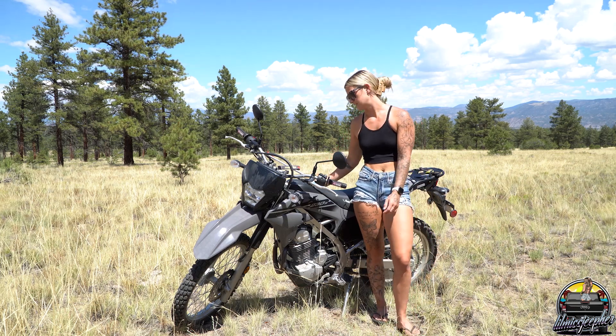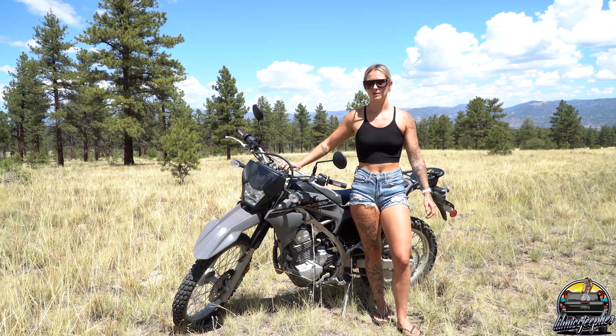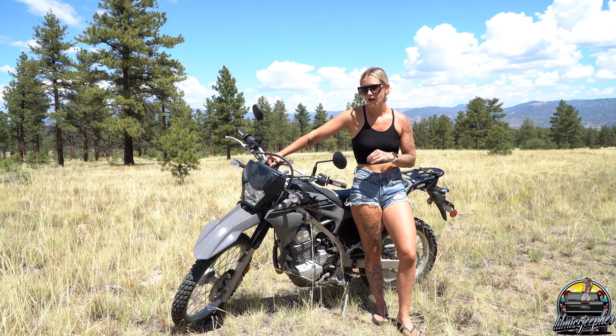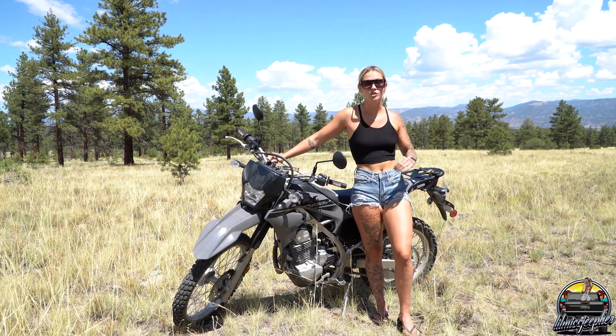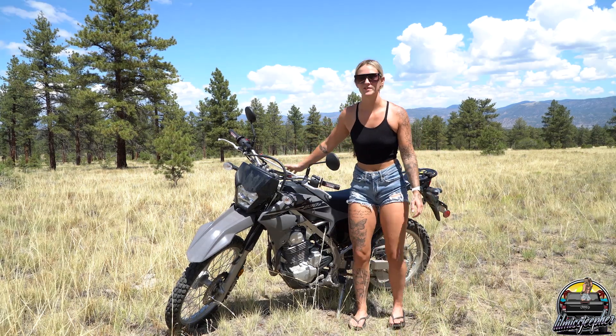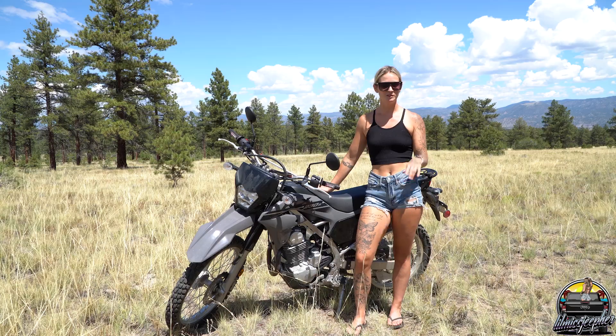It's a great beginner bike, but if you're looking for a little more power, I would personally go with a 300 because you might outgrow this one just a little bit.